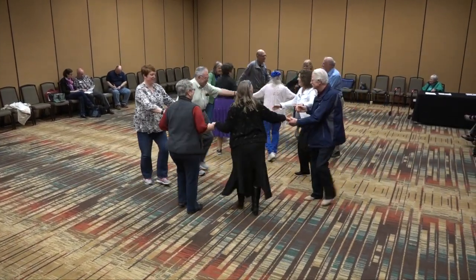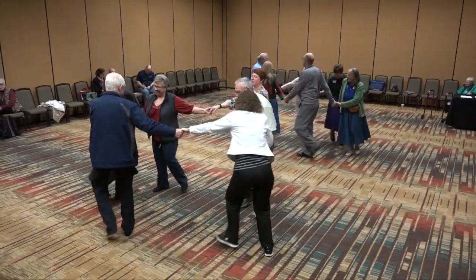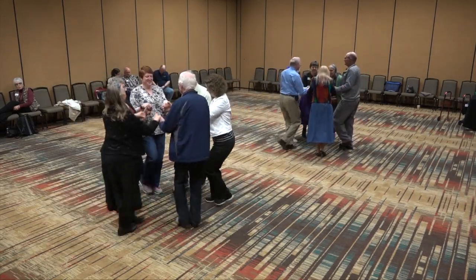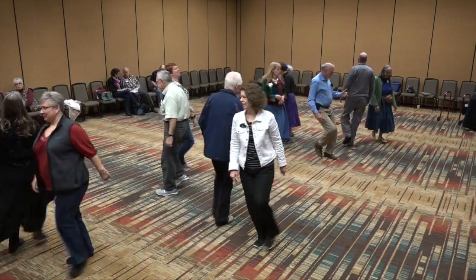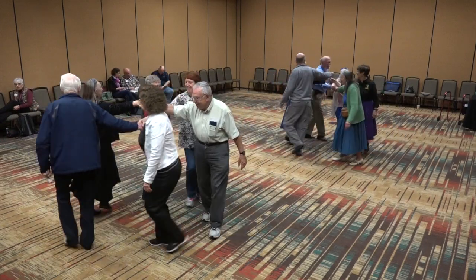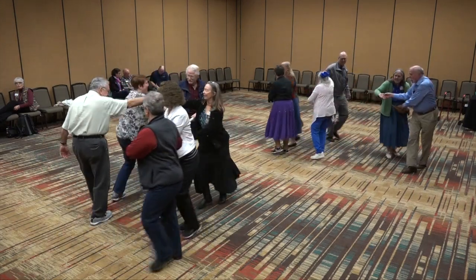One more time. Join hands and circle left. Now circle right. Then into the middle, come back. Face partner. Dosado. Right hand star. Bottom lady under. Next lady under. Everybody, find a new couple.